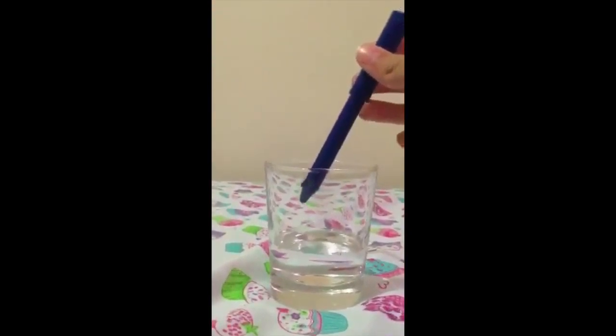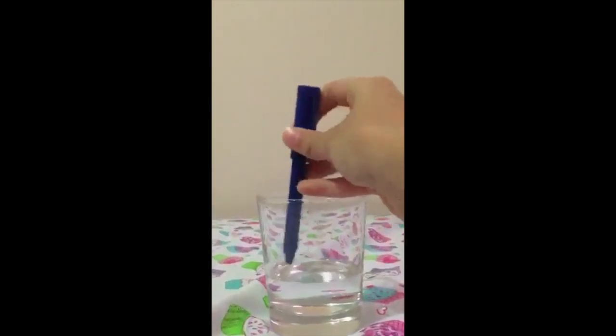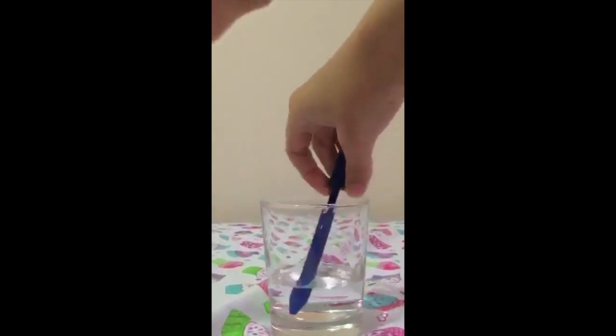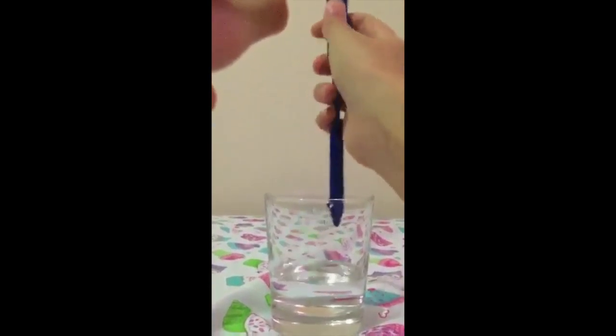You see where there's a cut — like you can see? Over here, right? So all you have to do is put your pen in water. Do that, and there you go. You got your pen.